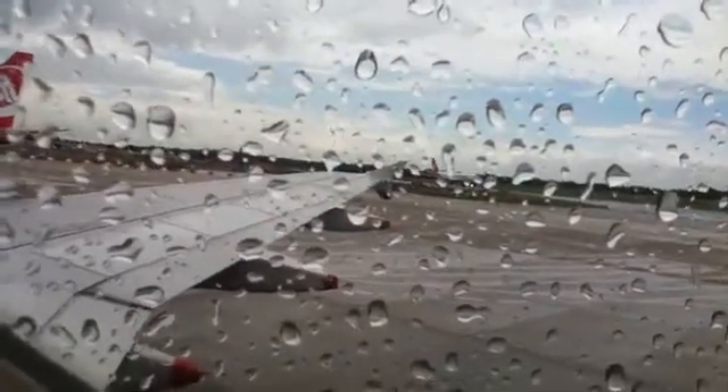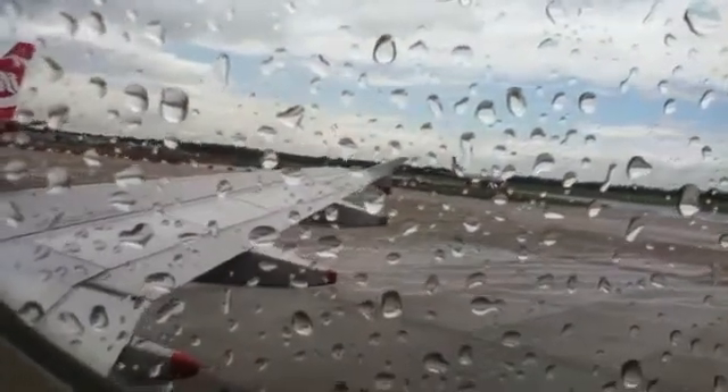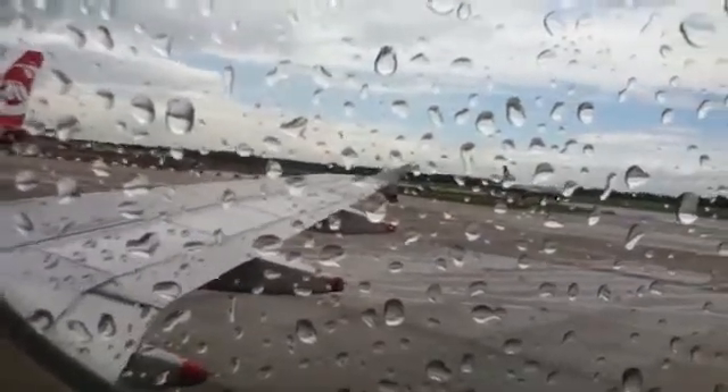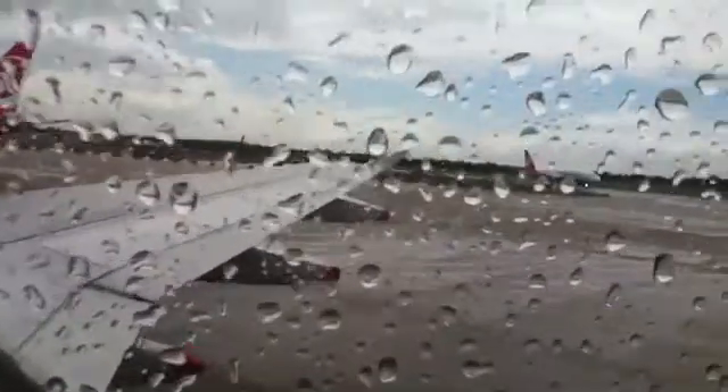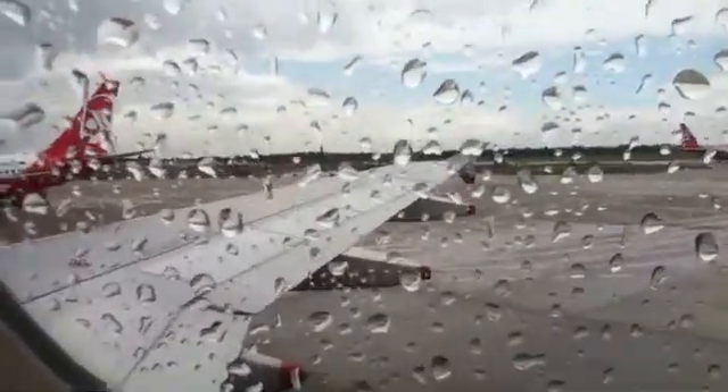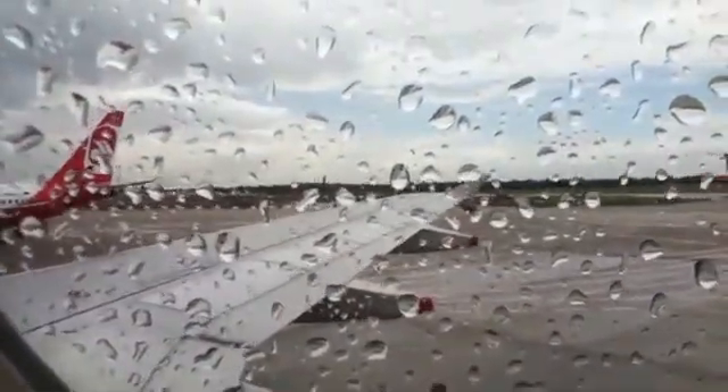In the unlikely event of the aircraft having to make an emergency landing, you'll be told to take the protective brace position. We will now explain how to leave the aircraft in an emergency. Move quickly to the closest usable exit, taking nothing with you. High heel shoes must be taken off as they may tear the evacuation slide.